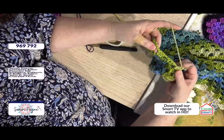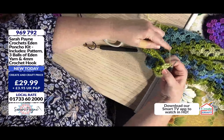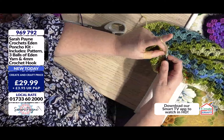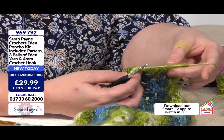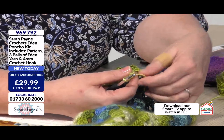So what I'm going to do — I've just finished one treble here. Each time we finish a treble cluster, and a treble cluster is the three here, I'm going to do one chain stitch, and that one chain stitch allows me to jump from this section to the next section without it pulling.